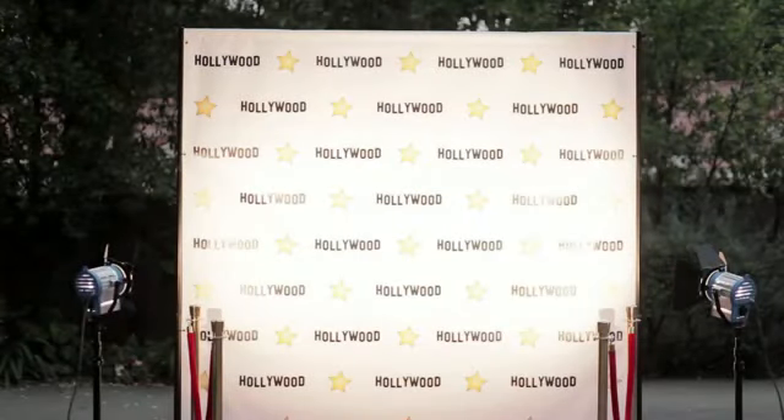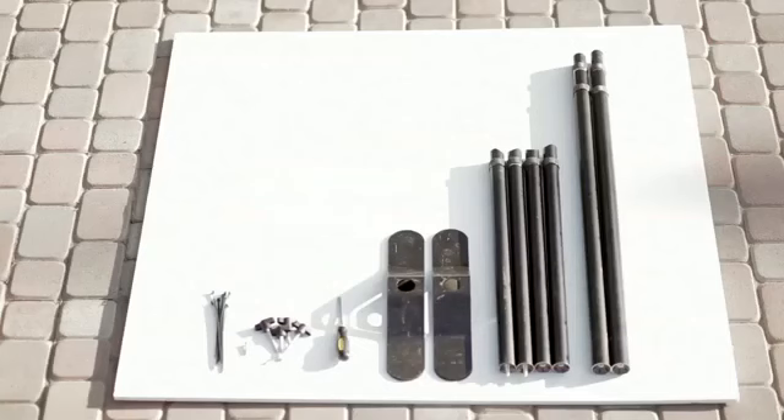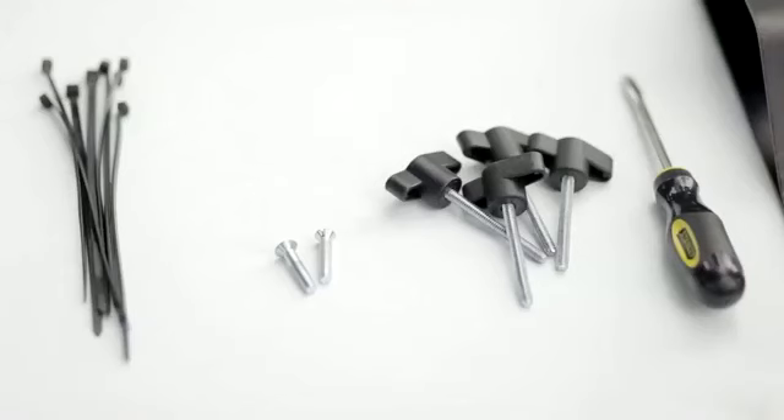In this video we will show you how to put together an 8x8 banner stand. The first step is to lay out all of the parts and tools prior to assembly. Make sure all of the items are there. You will need a screwdriver for the setup.